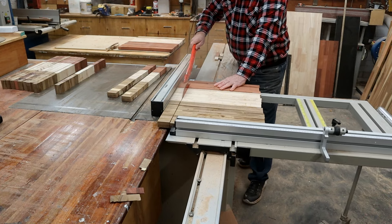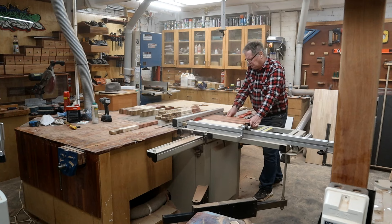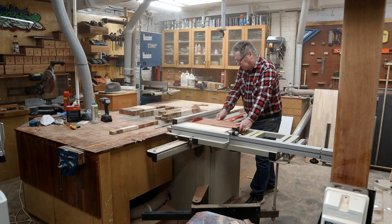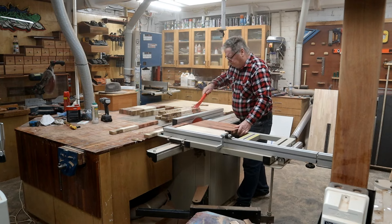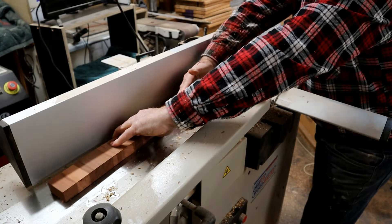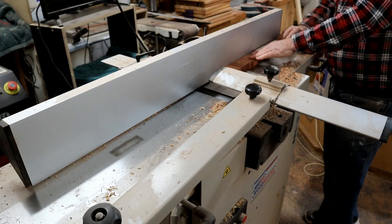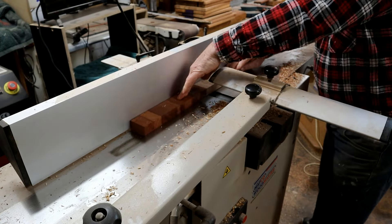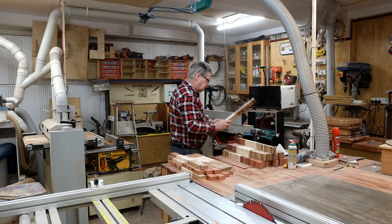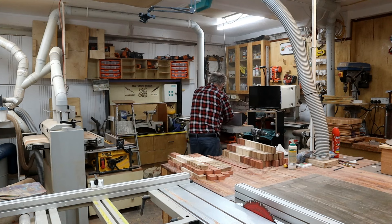The new blade is coming - got it on order, it can't come quick enough. Instead of putting them through the sander, I put them over the jointer. That worked really well - a couple of passes over the jointer. But there's something wrong here guys, can you pick it out? I'm doing something very wrong - you know what it is?